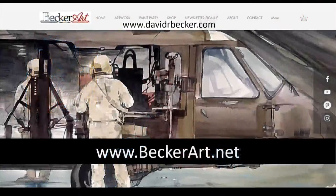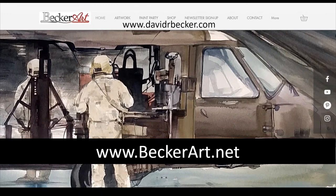Maybe that's to do with the colors a little bit, so we'll see — we're gonna maybe change it up and see how it goes. If you like this one, that's fine; I'll show you how I did it. For anyone new here, my website is BeckerArt.net or DavidRBecker.com — either one — where you find out everything, including my newsletter sign-up.